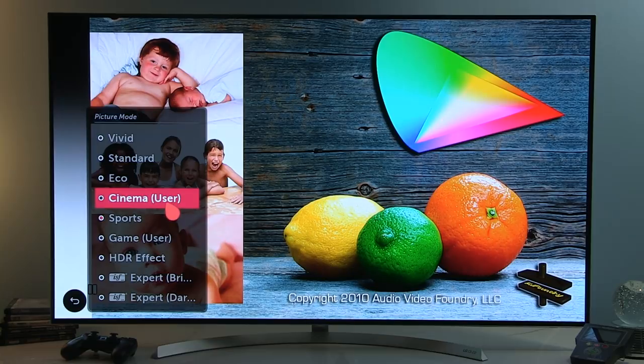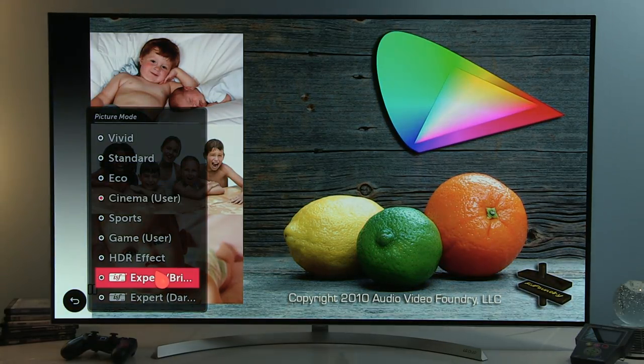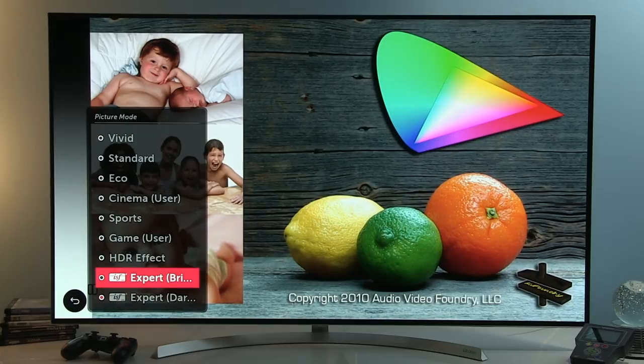If you want to view as accurate a picture as possible, go with Cinema, Expert Bright, or Expert Dark by default. I was surprised how accurate the picture is by default — it can even be considered calibrated out of the box, which is a really great achievement for LG, especially compared to previous generations.